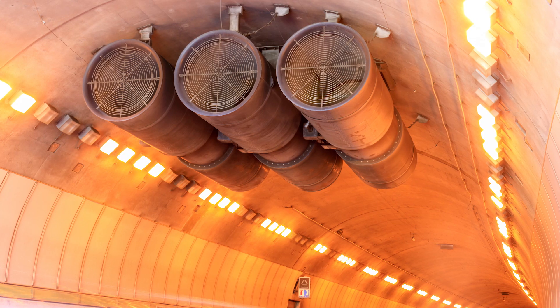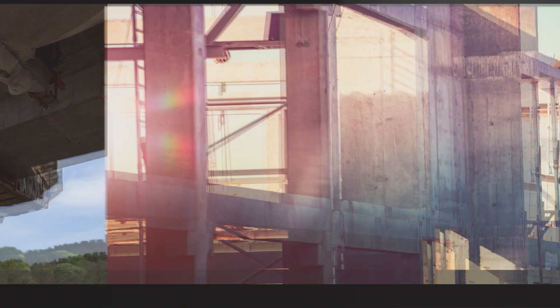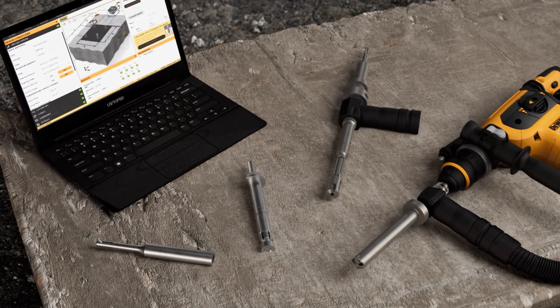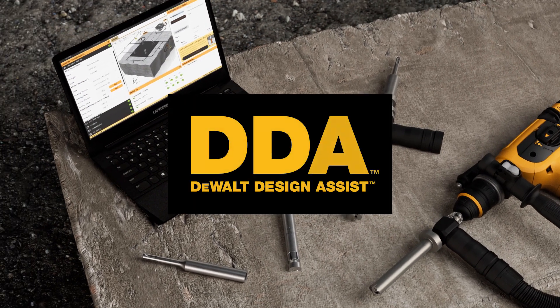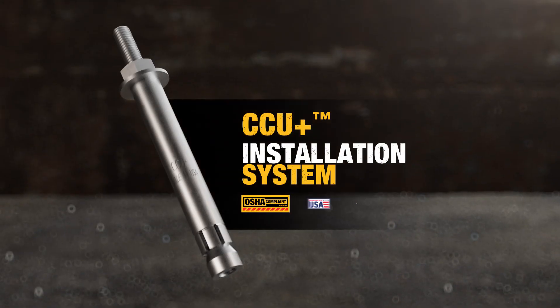The result is a specified anchor installation that can handle high-tension loads. If your project requires critical connections, DeWalt can support you from design to build with the DeWalt Design Assist DDA software and the critical connection anchor installation system. DeWalt. Guaranteed Tough.